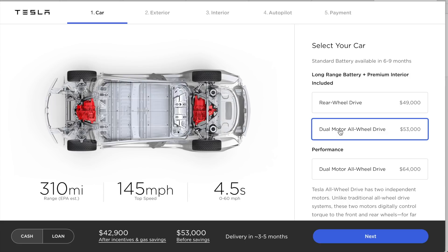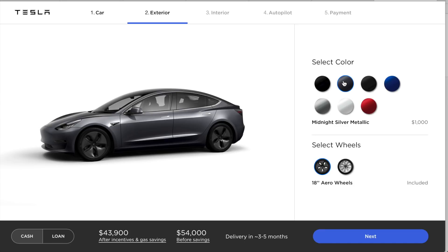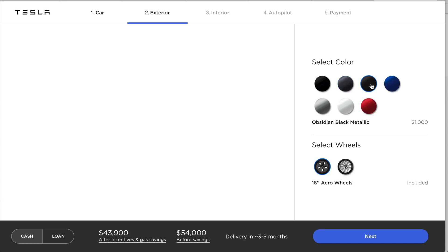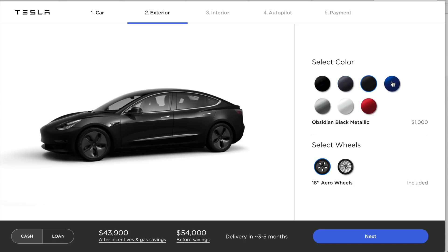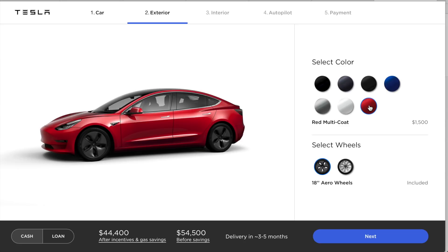Let's start off with the dual motor all-wheel drive and hit next. The next step is to select the color and wheel options. It defaults to black. We can go midnight silver metallic, obsidian black metallic — which I think looks sharp — deep blue metallic, silver metallic, pearl white multi-coat, and multi-coat red.